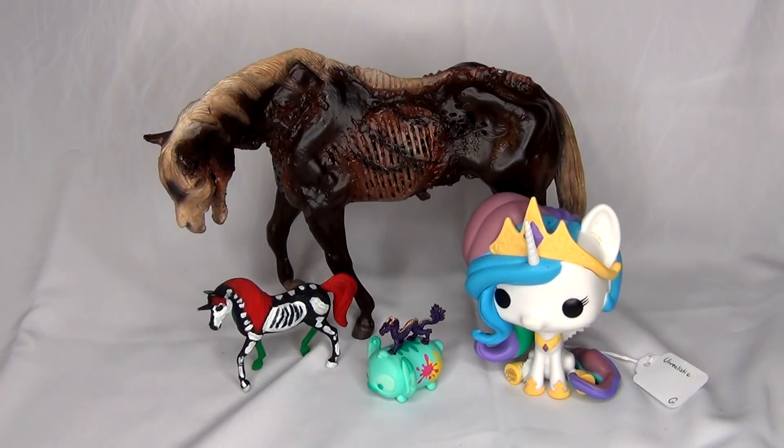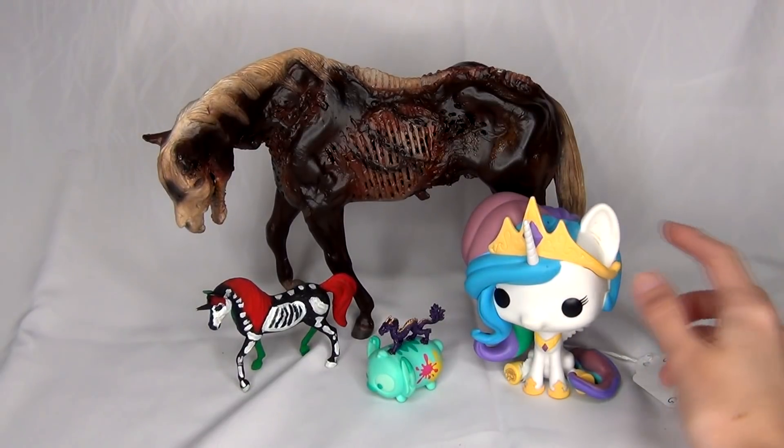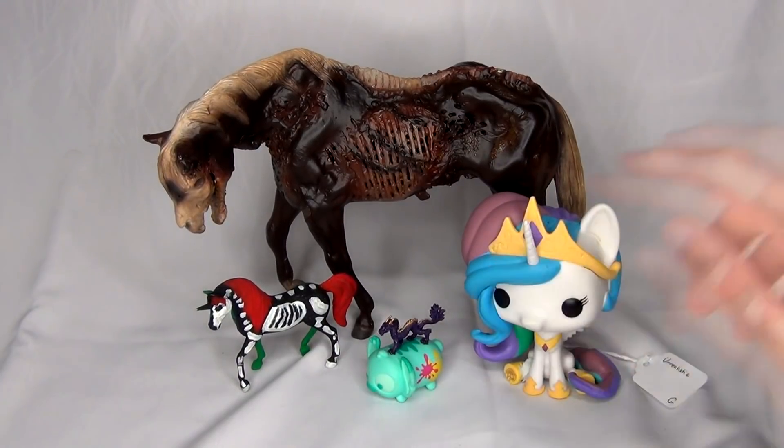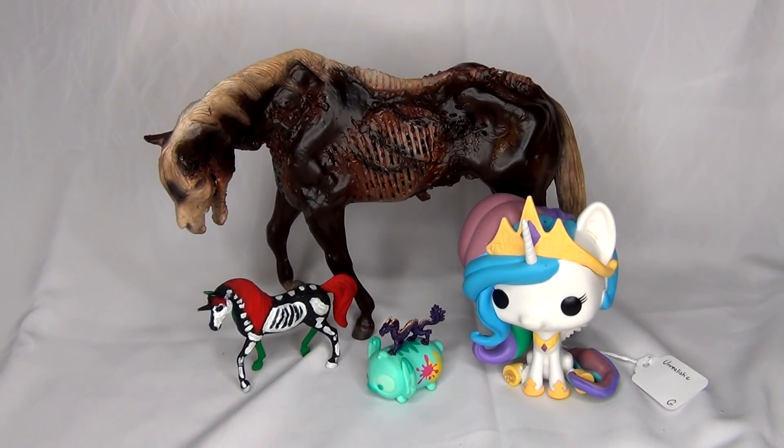Thank you so much Elizabeth for mentioning this guy to me and letting me purchase him — he is really awesome and I'm really happy with him. I also love the extra little goodies you sent; these guys are a fun little contrast to him. Like Princess Celestia next to him is a really really strange combination! Thank you guys so much for watching. Let me know in the comments if you like zombie horses or if you're not really into them. I hope you guys have an awesome day and I will see you in the next video. Bye everyone!